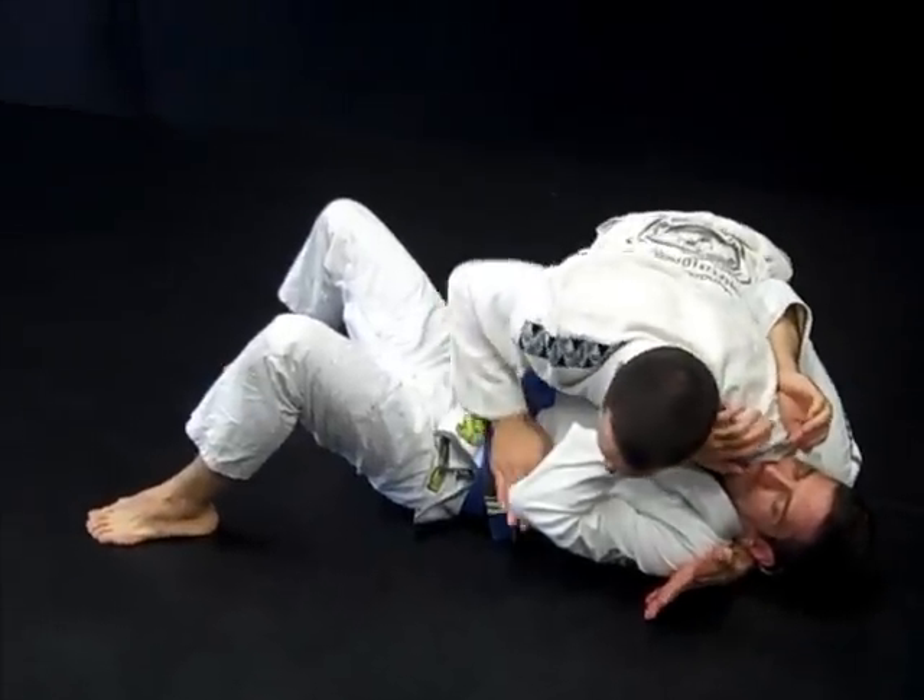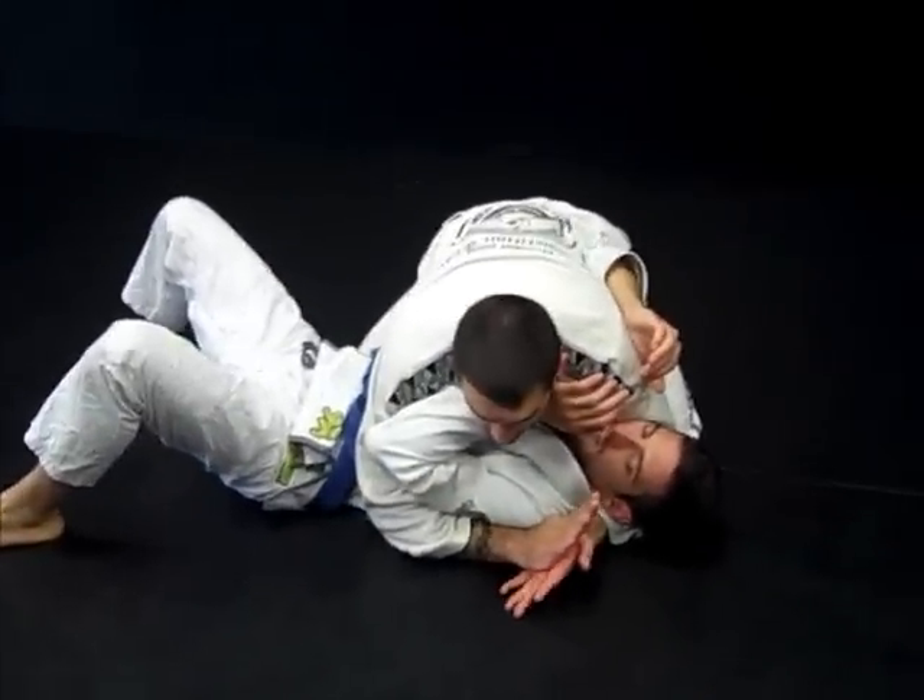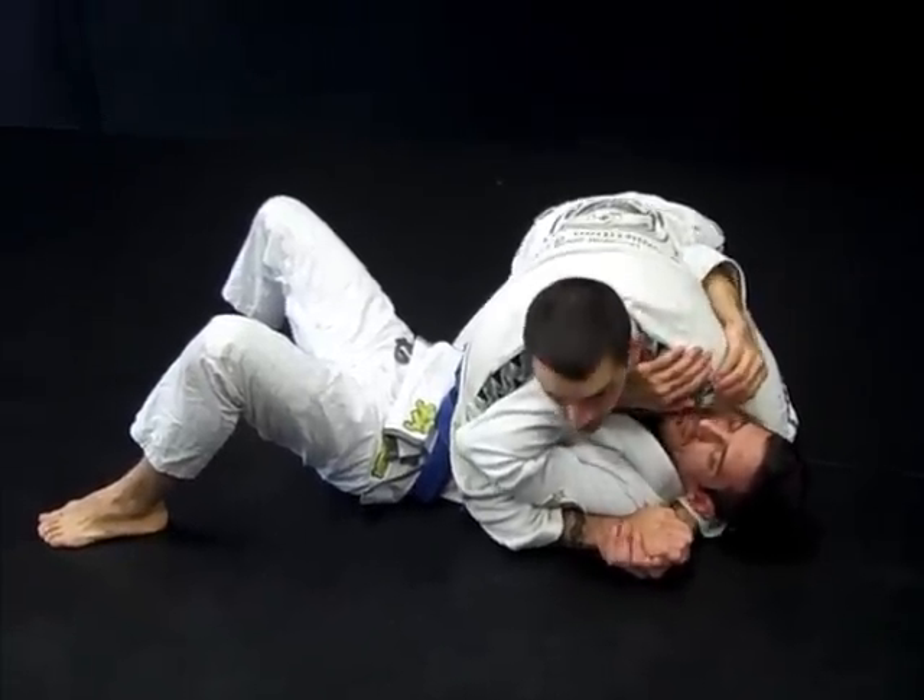I move my hand from the hip under the elbow. Once again, gable grip and a lot of shoulder pressure in the jaw.